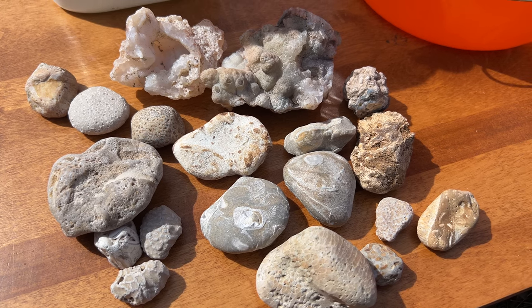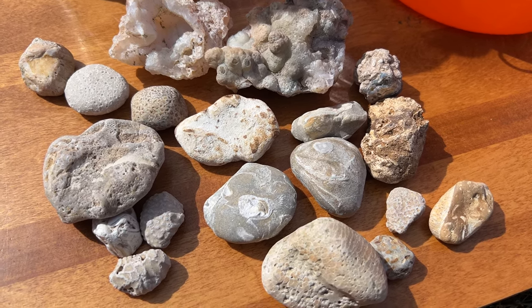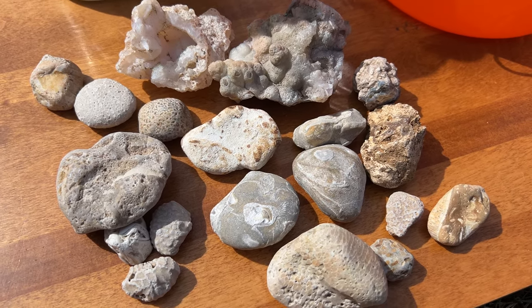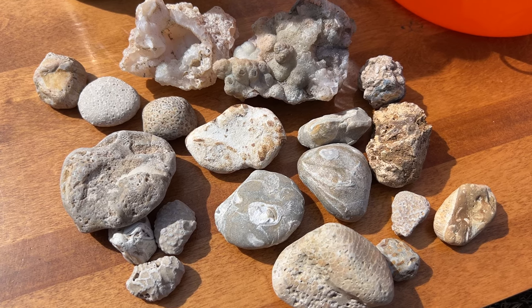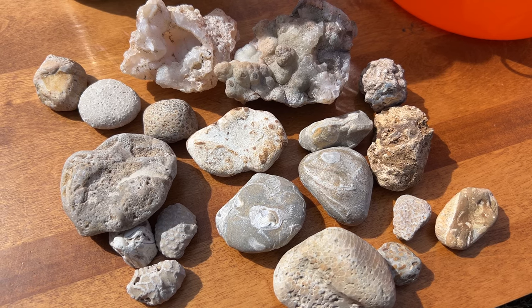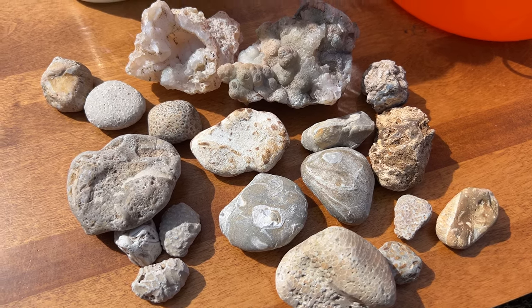So here are all of the rocks and fossils that I'm going to be soaking today. The goal is to get all the dirt and grime out of there as well as eat away at any of the calcite and the limestone. The goal hopefully is to expose a lot of the different fossils so they're much more defined so you can see exactly what they are.